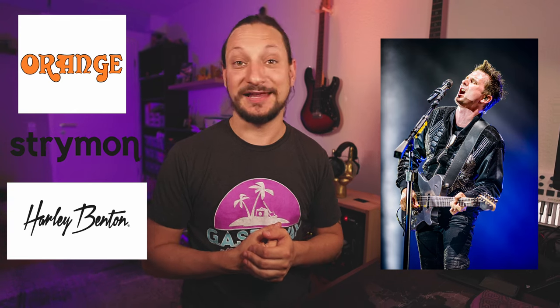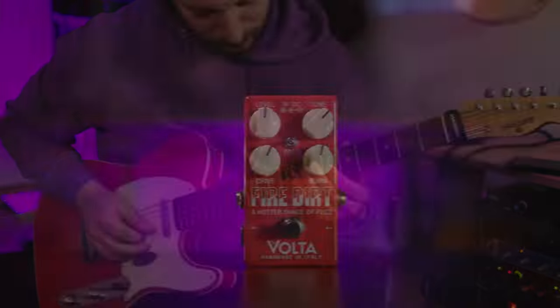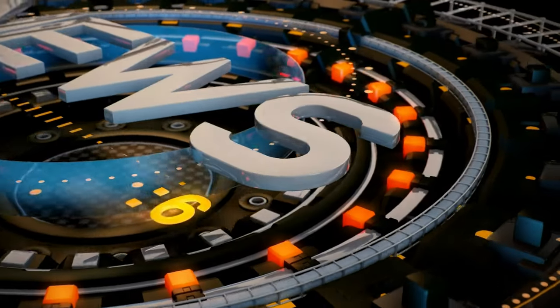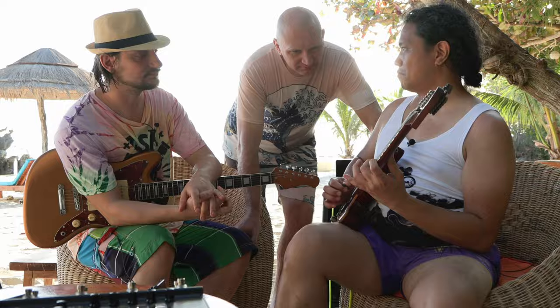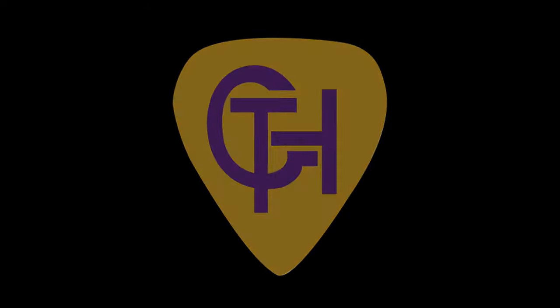What has Matthew Bellamy to do with Orange, with Harley Benton, and with Strymon? Well, let's find it out together. Actually, nothing. But the new MB-1 Blender Edition Matthew Bellamy Signature is a real blast.